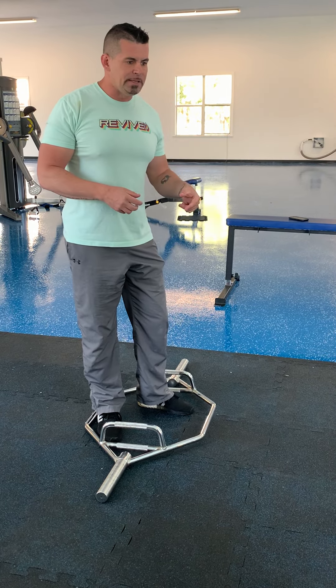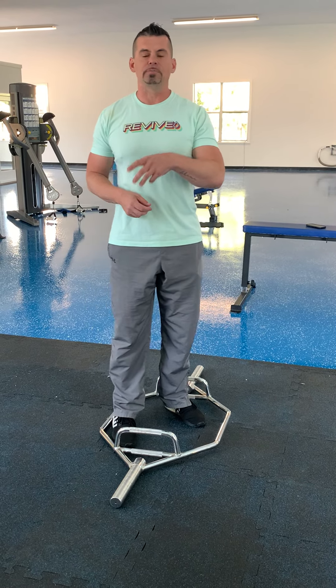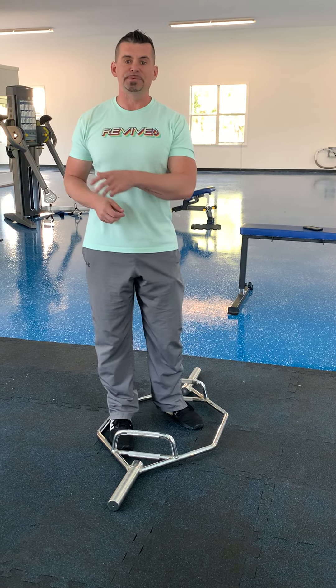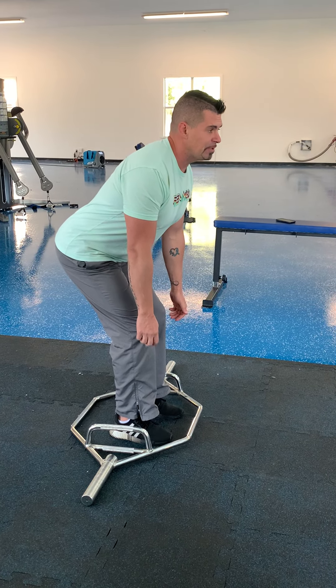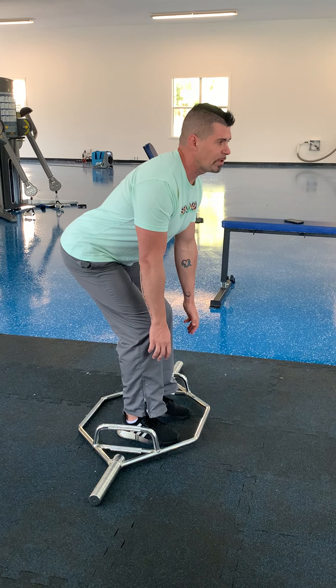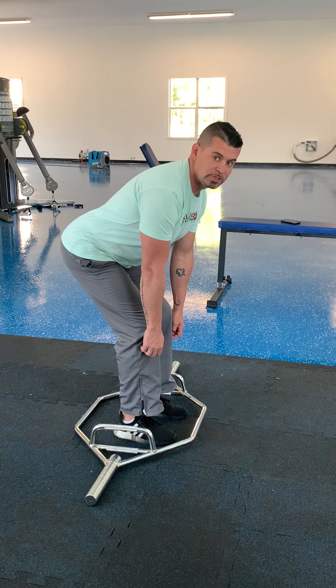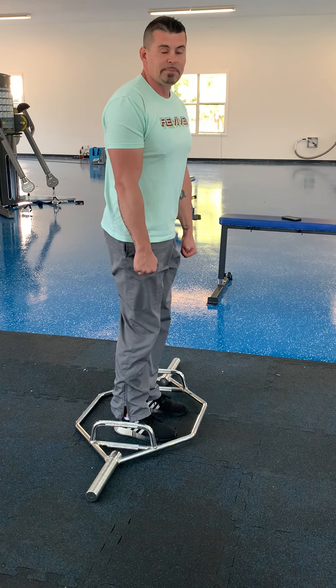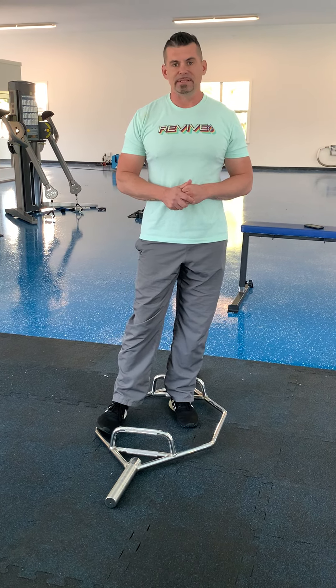I'm moving my body to get a feeling — to put my hamstrings or glutes in their lengthened, stretched position. I know I have to squat a little bit to do that. I'm pushing myself into that range of motion, and right here is my glute stretch, and then I drive up. That covers glute versus hamstring-bias RDL.